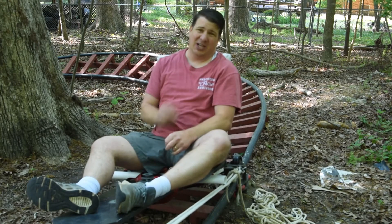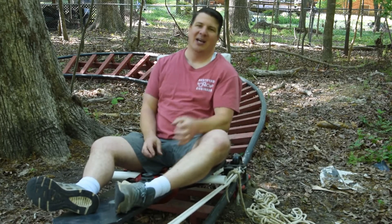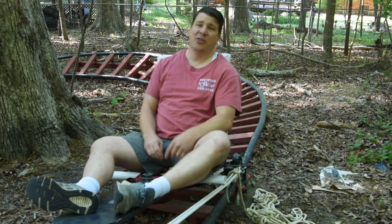Hey, Cory here with The Mentored Engineer. It's been a long time since I've been out on the roller coaster doing videos for you. I want to tell you about two projects that I'm going to be launching on the greatest roller coaster in my backyard.